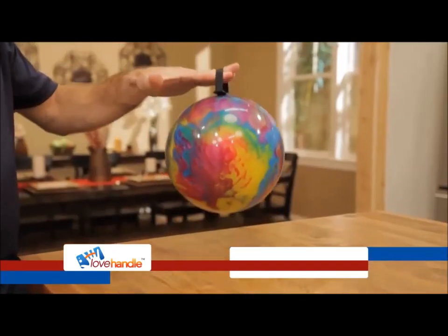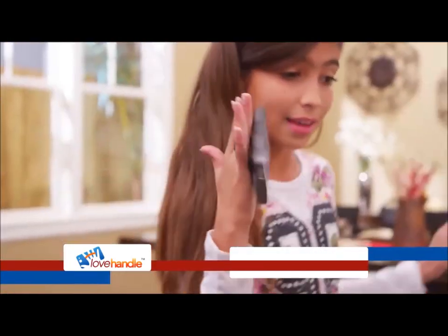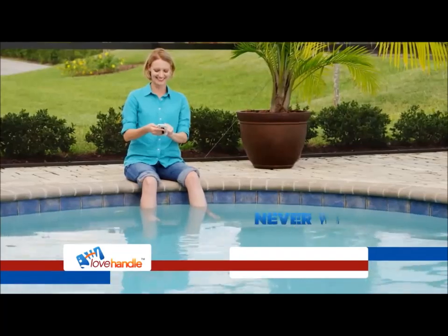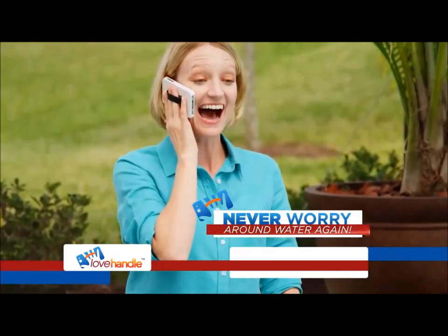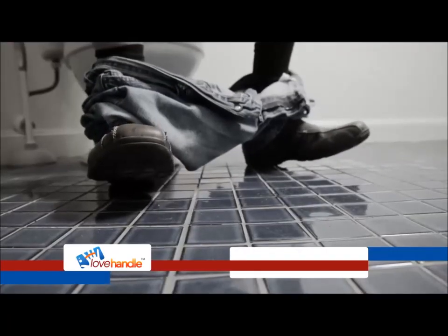The Love Handle is so strong it'll even pick up a bowling ball. So moms trust it and kids won't bust it. And you'll never have to be worried around the pool or the bath ever again — reports say that nearly one in five of us will actually drop their phone in the toilet.